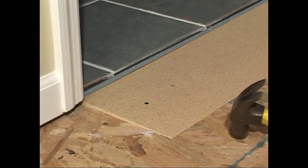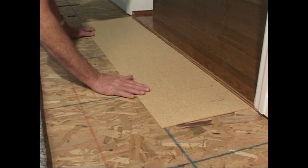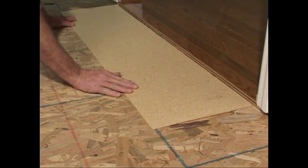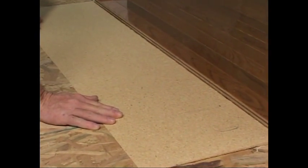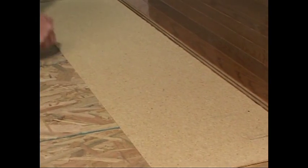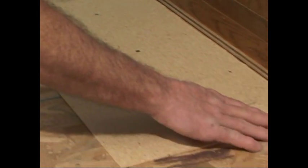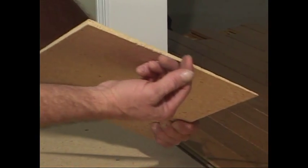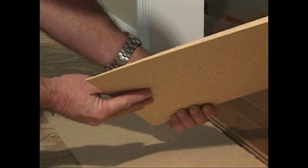Let us show you how simple and versatile Carpet Shims and Universal Side Shims are to install. The first step is to position the Carpet Shims in the doorway leaving a gap according to the thickness of the carpet and nail it down using inch and a half ring shank nails spaced approximately six inches apart across the center of the Carpet Shims. On each side of the Carpet Shims there is a drop off which we will want to eliminate. In this situation we will use Carpet Shims 3/8 by 12 Universal Side Shims.